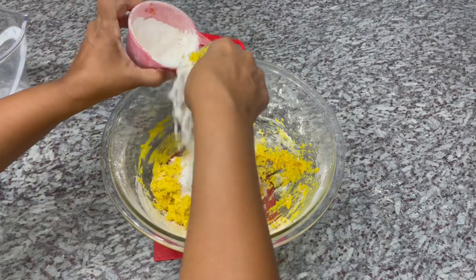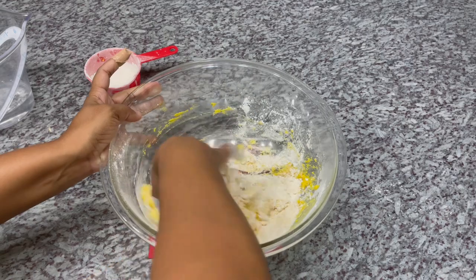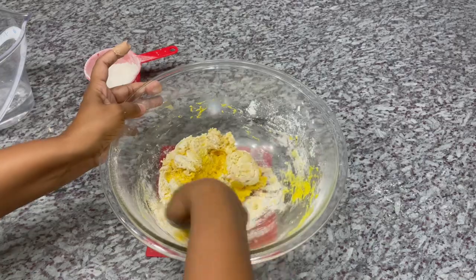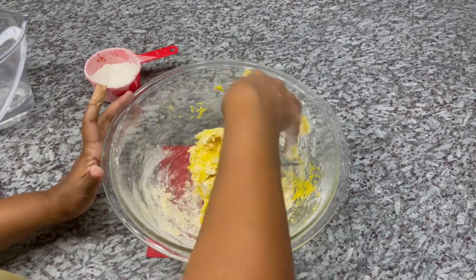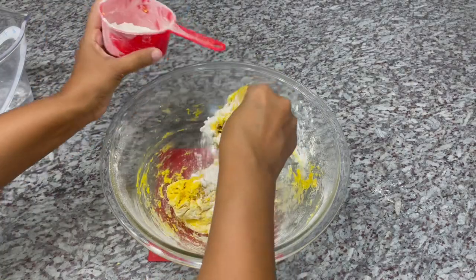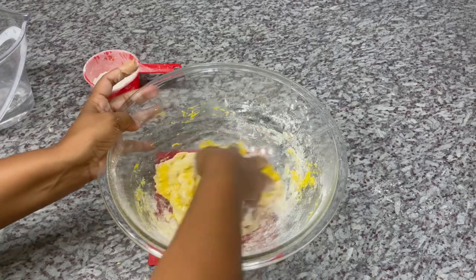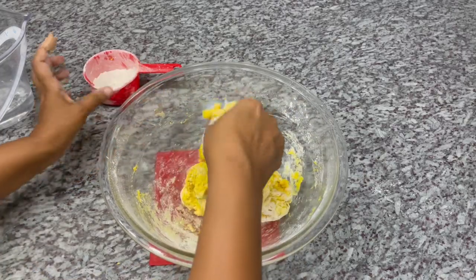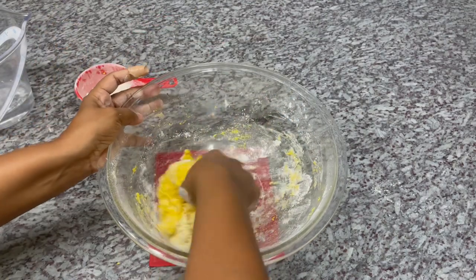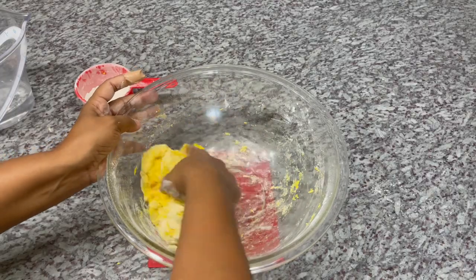My dough is a little bit too sticky — I added too much water — so I'm just adding some dry flour to bring it back to the texture I'm looking for. The food coloring is giving it that beautiful vibrant color. If you don't have food coloring on hand, you can use some turmeric instead.